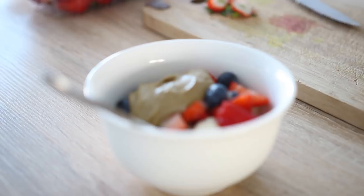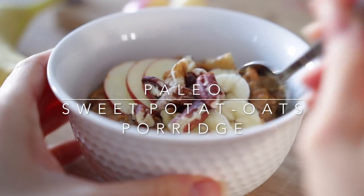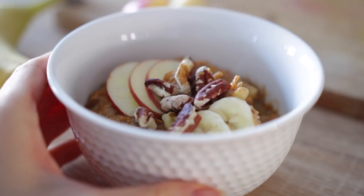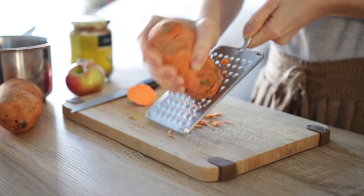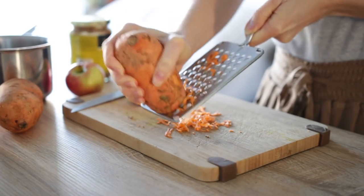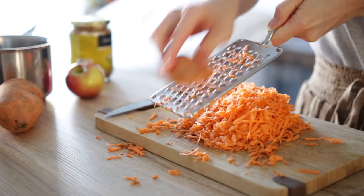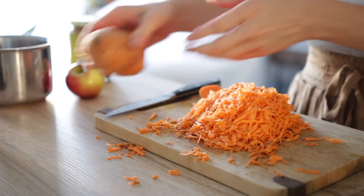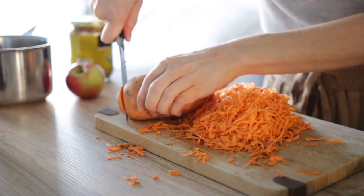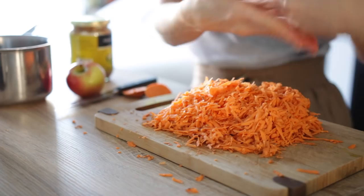The next recipe is this super delicious paleo sweet potato porridge. This is completely grain free and made with sweet potatoes instead of oats. To begin, you're going to grate one small sweet potato. I highly recommend grating a few extra as meal prep to store in the fridge, because shredded sweet potato is so versatile — I'll be showing you another way to use it in a moment. You can use a cheese grater, which requires some elbow grease, or the grater blade on your food processor.